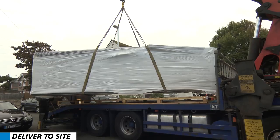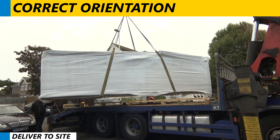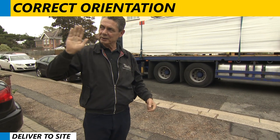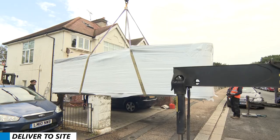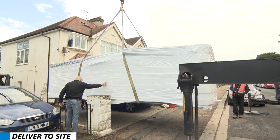A very important thing — make sure you've got the correct orientation of the swim spa, because when it goes down into the hole, you're not going to be able to turn it. So make sure it comes off the truck in the right orientation.